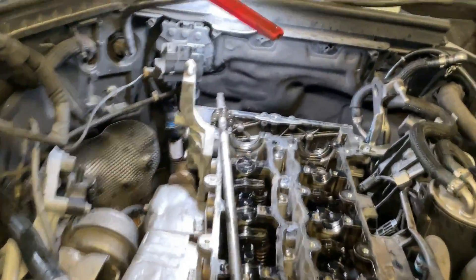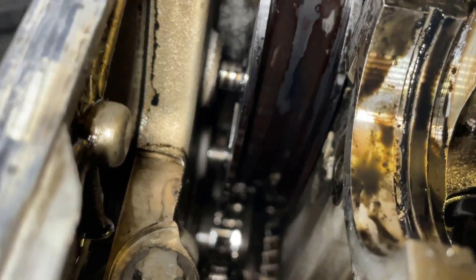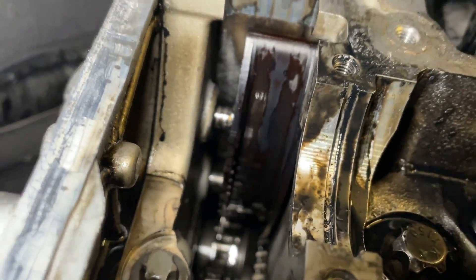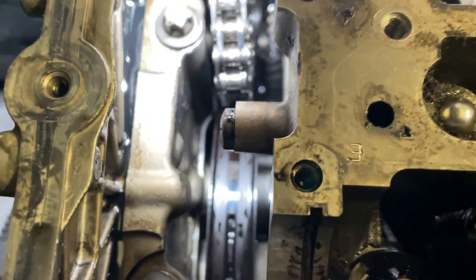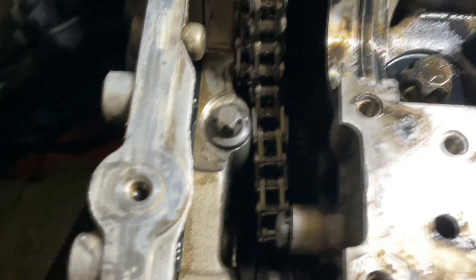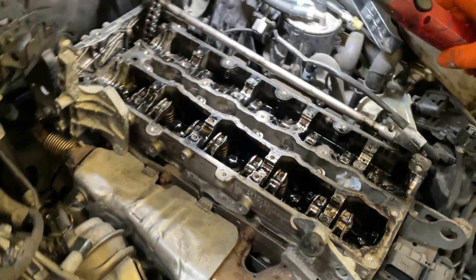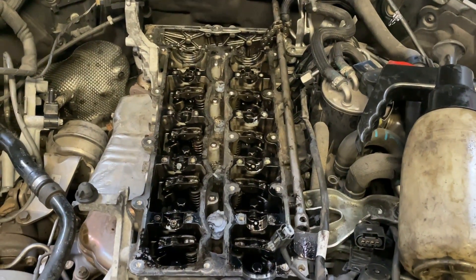Once we have this clearance we can check the guides. Sometimes this guide breaks, and if that's the situation the engine has to come out to have it replaced. However, this particular one looks in good condition with no excessive wear. On the other side we have the tensioner rail — also in good condition, no excessive wear marks. This is good news because we will be able to complete this chain replacement in situ. We're going to cut the chain and roll the new one in, connect it to the existing chain, roll it through the pinion inside, then replace the sprockets, reinstall the timing, and put everything back together.